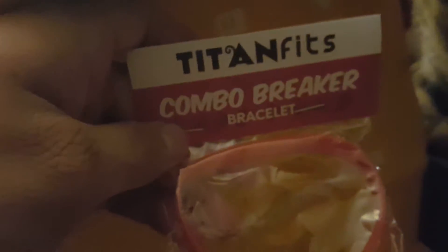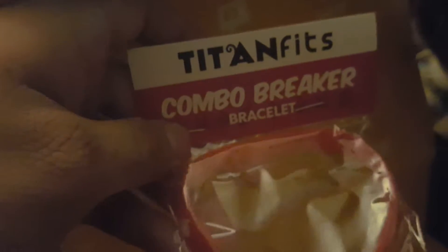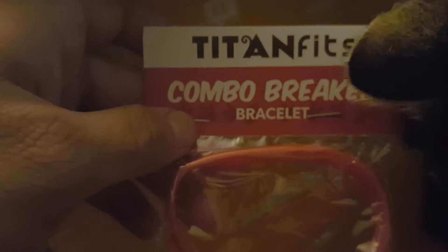And it looks like we got a wristband. It looks like the Hadouken combo. And it says 'combo breaker.' So that's how you block a combo, I guess. That's pretty cool. I don't really wear bracelets anymore, but that's still pretty cool though.